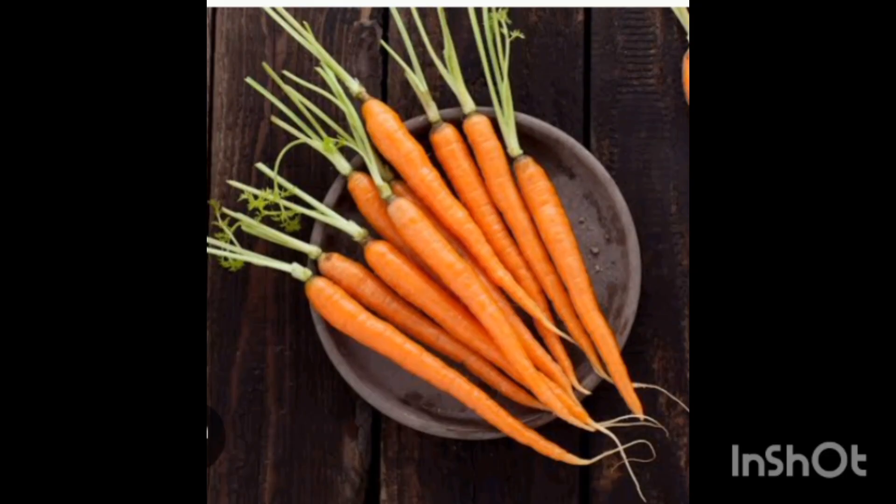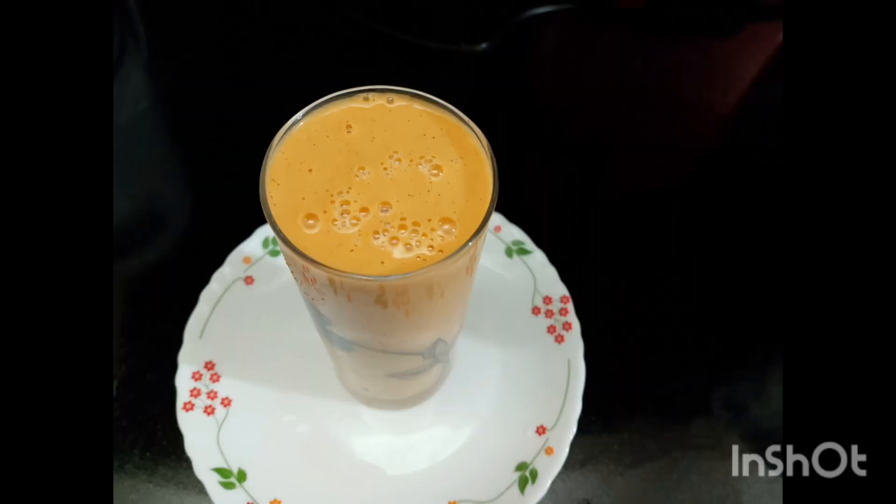Carrots contain vitamin C and beta-carotene. They prevent aging and wrinkles. Beta-carotene prevents skin inflammation, and carrots also contain silicon which promotes healthy skin and nails.